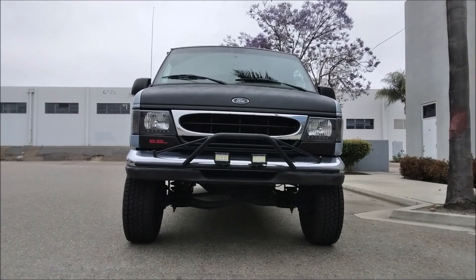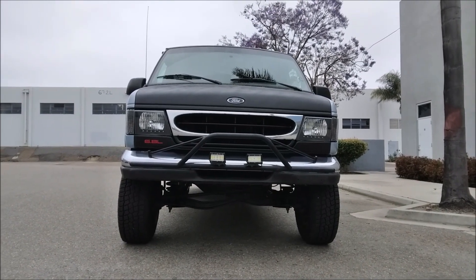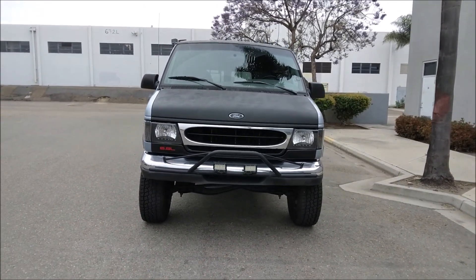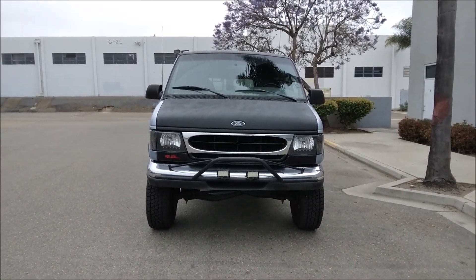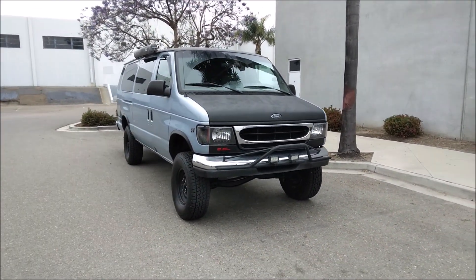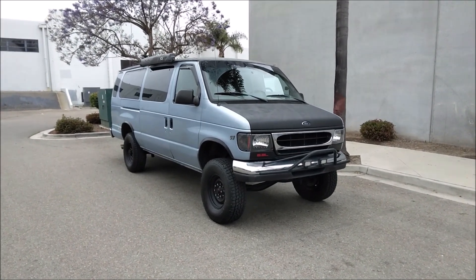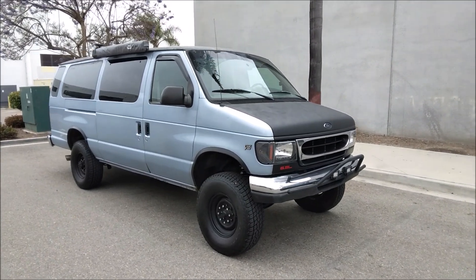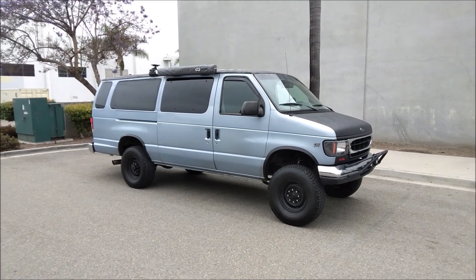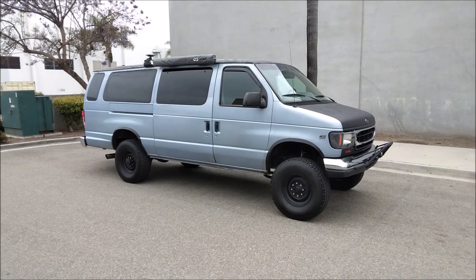The most common topic when people stop by in my comment section is lift kits for two-wheel drive Econolines. So much so that I'm doing my fourth van meet in October 2023 — join us if you have a lifted van or you're thinking about lifting yours. This is my second van build, lifted on a five-inch Weld Tech lift. My last van build was lifted on a five-inch Action Van lift. That's the question I get often: Action Van versus Weld Tech — so I'm going to give you my thoughts right now.